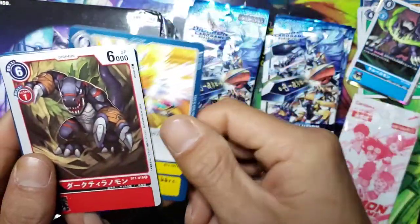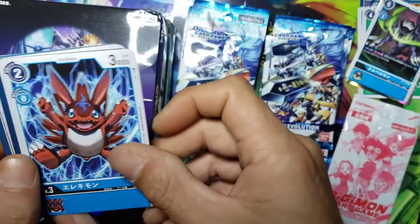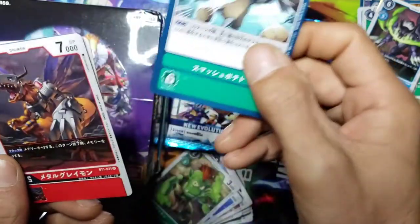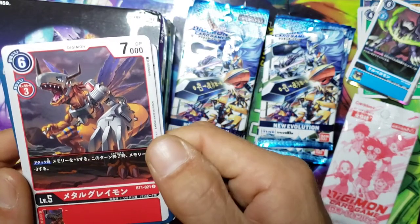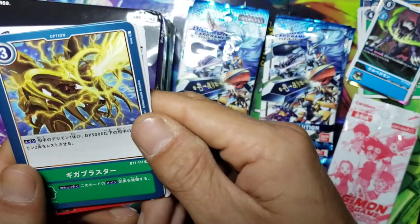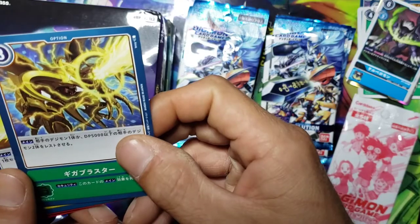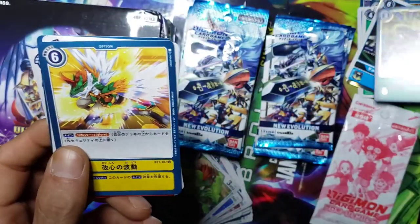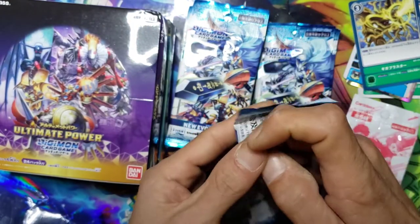We got another option. Hey, we got - I believe that is Tyrannomon. We got an Elecmon, that's kind of cool. All right, hey, we got MetalGreymon right there, he is looking like a straight beast! And then we got an option with what is that - Hercules Kabuterimon? MegaKabuterimon? Somebody like that - I think he's one of the Kabuterimon line.